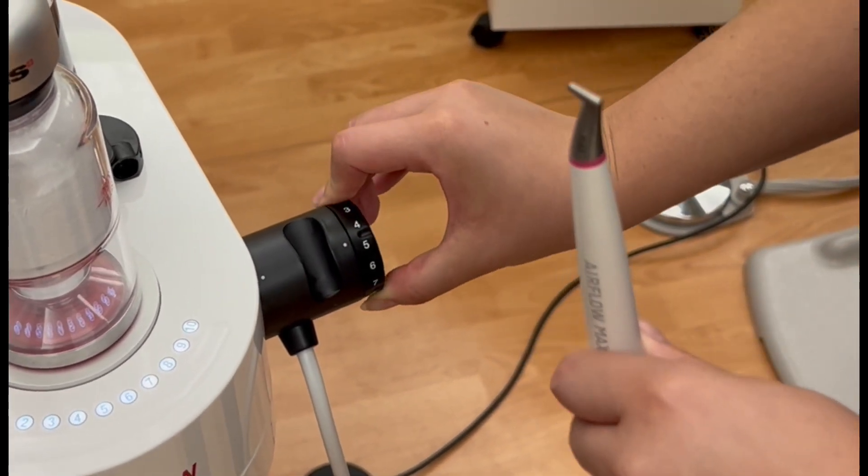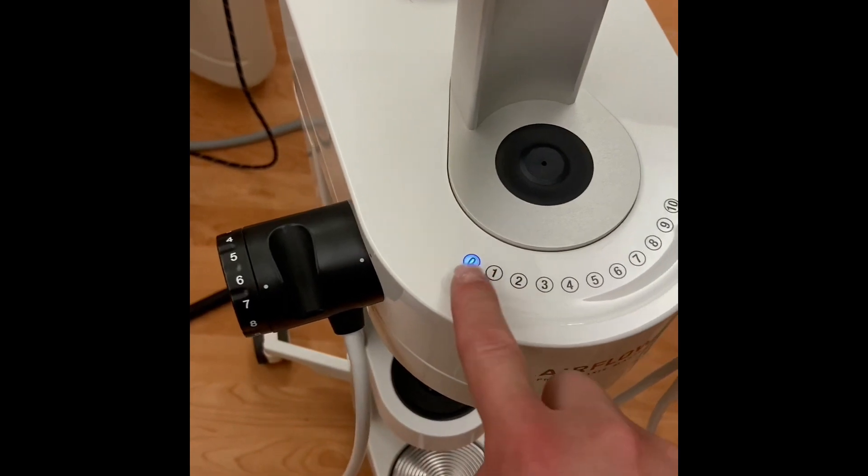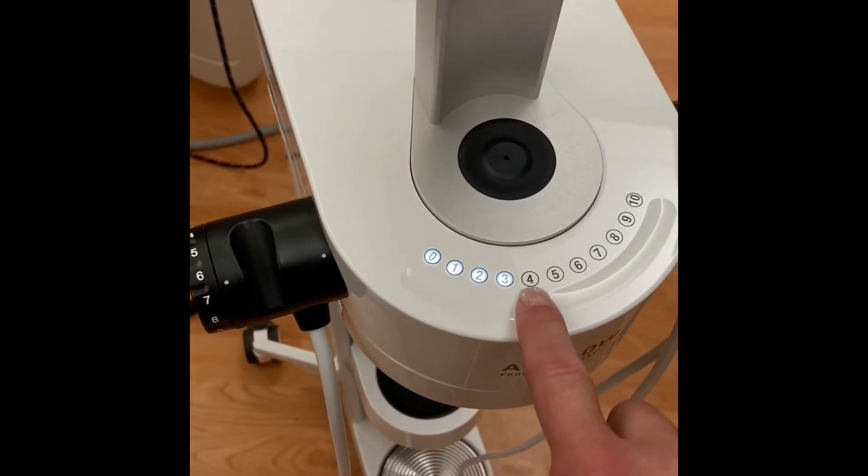Water flow is adjusted by using the dial on the side. The powder velocity setting is adjusted by using the touch screen on the unit.